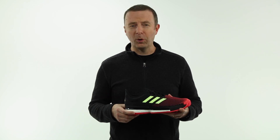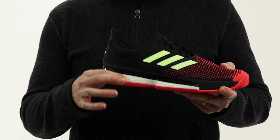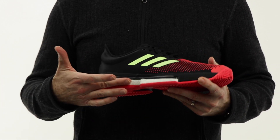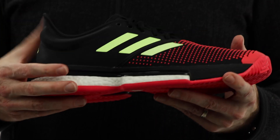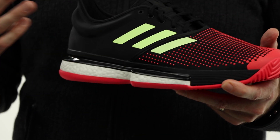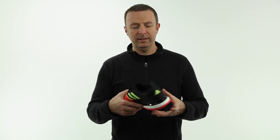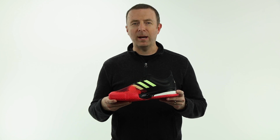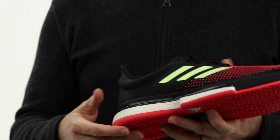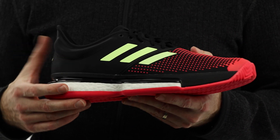SoulCourt Boost you can think of previously as the Barricade Boost. You've got the incredible Boost cushioning, not only in the heel of the shoe — which is all the Barricade Boost had — but it also now extends up into the forefoot. Anybody that's had NMDs, Ultra Boosts, or Pure Boosts, any of the running shoes, will know that the cushioning in this shoe is top of the line, as good as it gets from just about any company out there. So even better cushioning than previous models.